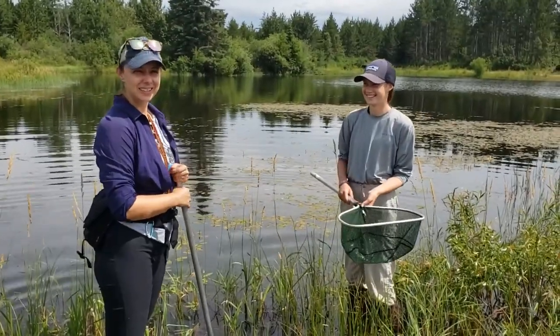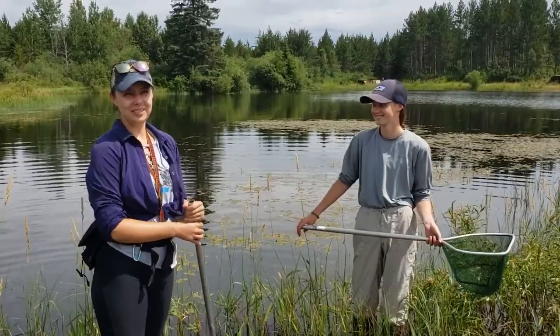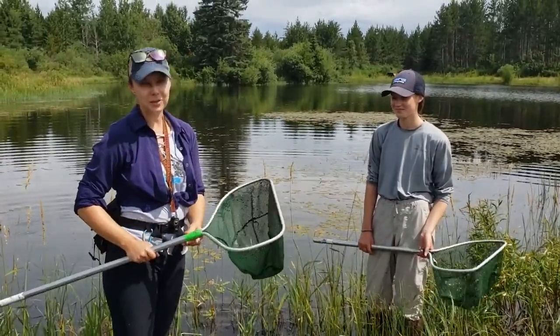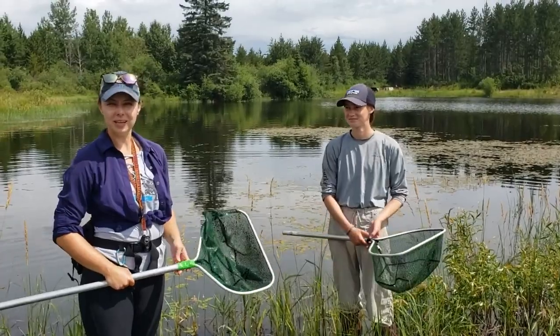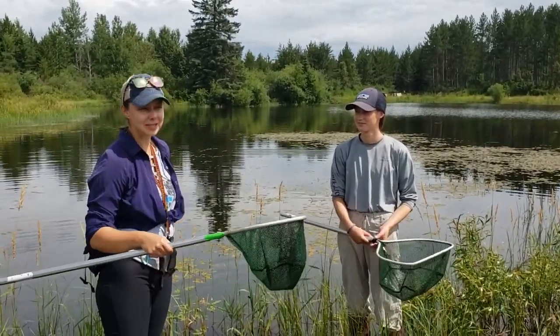Hello, Amy here, and this is my friend Johanna. Hi. We are going to do a little lesson in how to collect aquatic dragonfly nymphs. We call this swooping — kind of a fun term for it. You may hear it called dipnetting, or the fancy way of calling it is aquatic macroinvert sampling. But it all means the same thing.